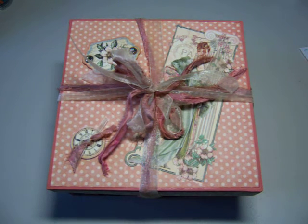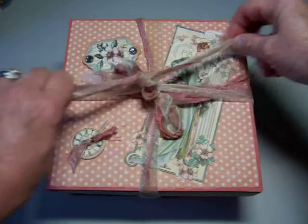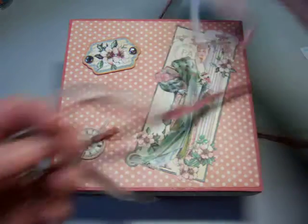So first is the cover. As you can see, it's painted and covered with paper. I used the silk ribbon and other ribbons to tie it. Let's untie it so you can see the cover.